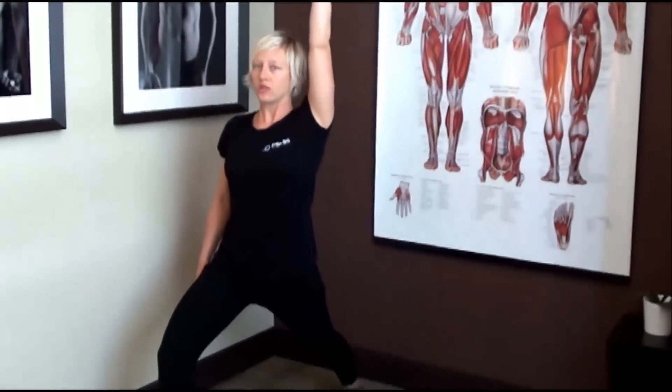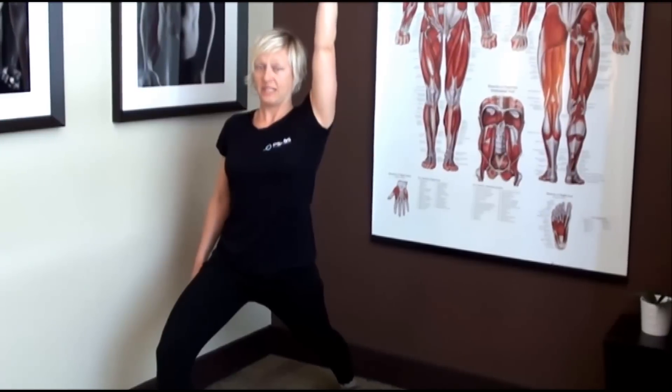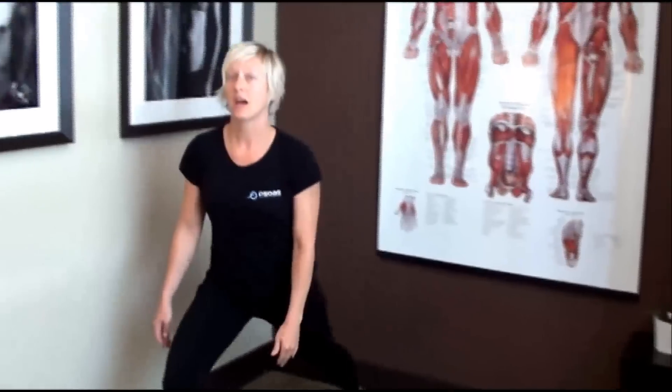I would say hold the stretch for about 30 seconds with about five deep breaths. Try it every day, once a day for a week, and I bet you'll notice a difference in how the front of your body opens up and it takes away tension in your lower back.